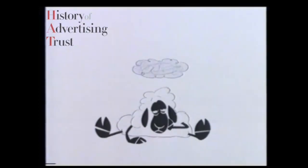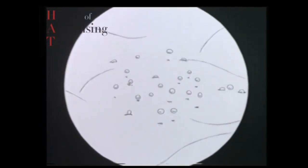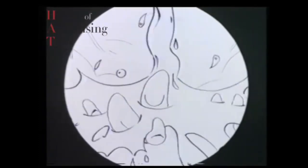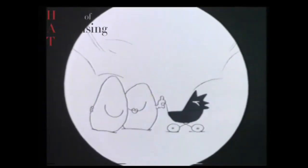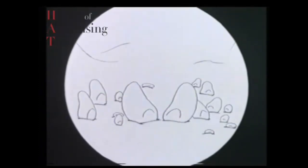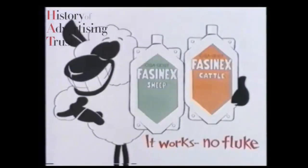This sheep is depressed. He's got liver fluke and he's tried everything. Some treatments can get rid of the adult and immature fluke, but the early immature are left to grow and reproduce. Others can get rid of the immature but leave the adults to lay their eggs. But now there's a flukicide that can get rid of adult, immature, and early immature fluke. Fascinex — it works. No fluke.